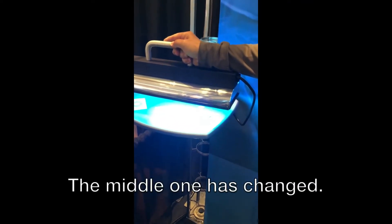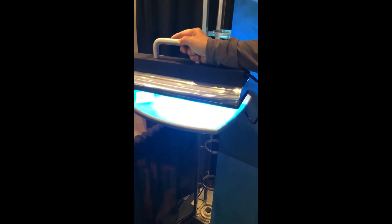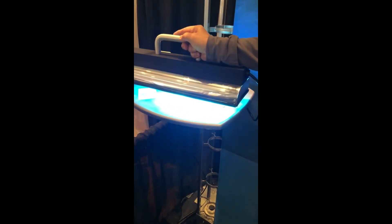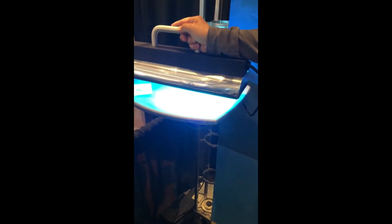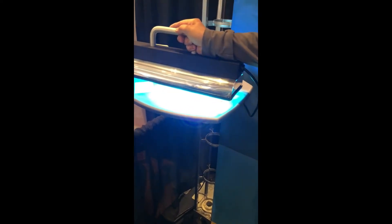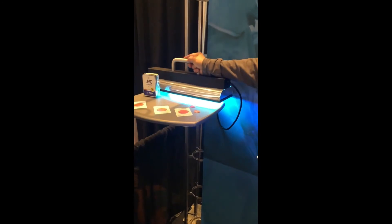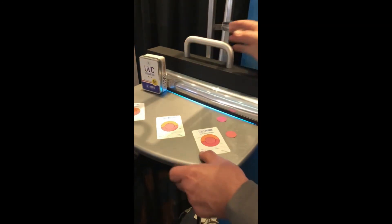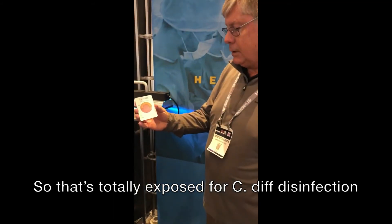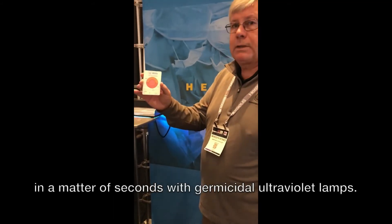And see the middle one's changed. I don't think the other one's changed, did it? So that's totally exposed for C. diff disinfection in a matter of seconds with germicidal ultraviolet.